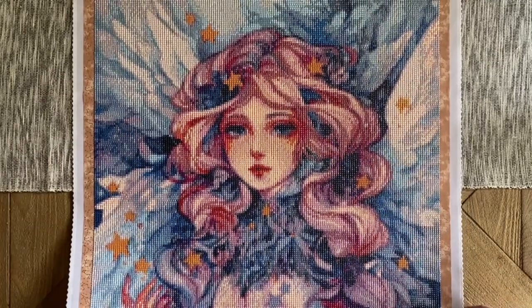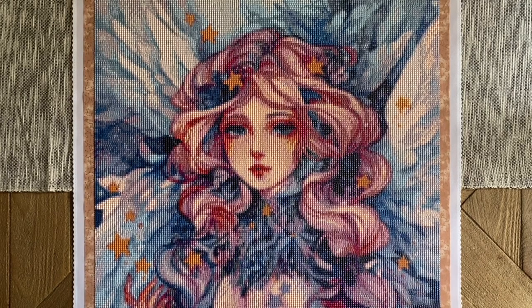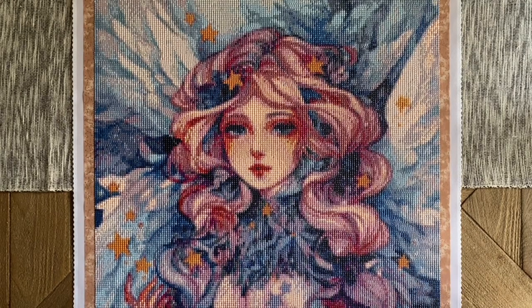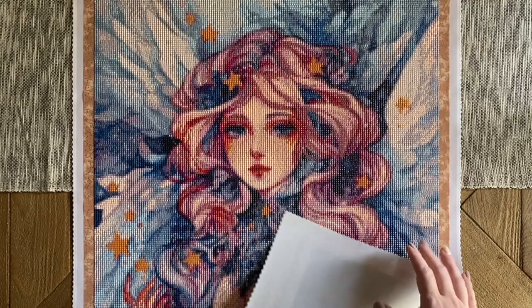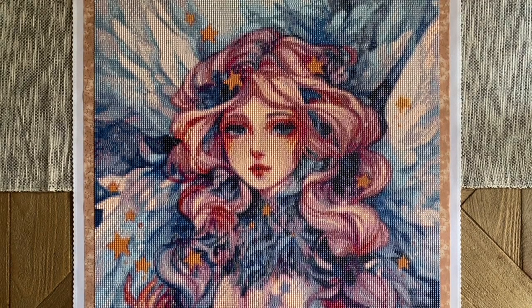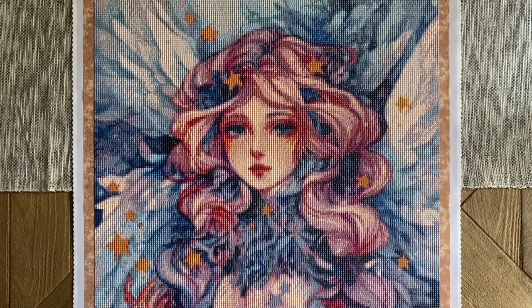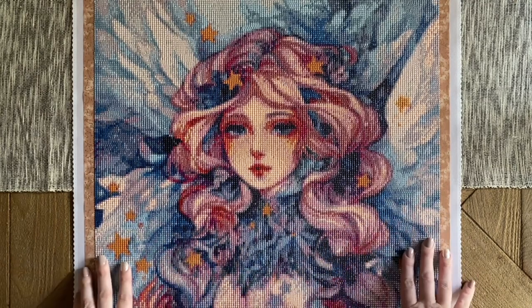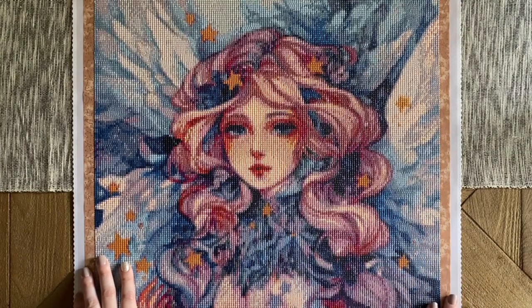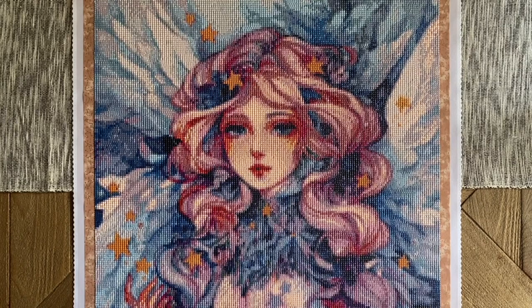Margaret Morales's art style is very ethereal, whimsical, and dreamy — lots of soft lines. That comes through really well in the rendering. Dai Moonshop uses largely computer rendering with some hand touch-ups, and in this case the finished product is a really beautiful and true interpretation of the original artwork.